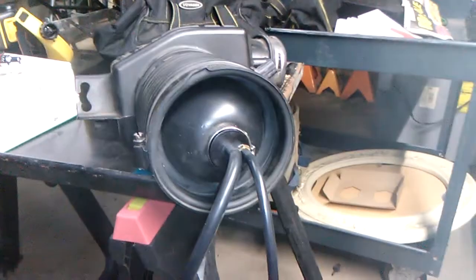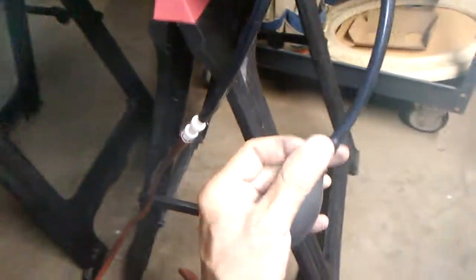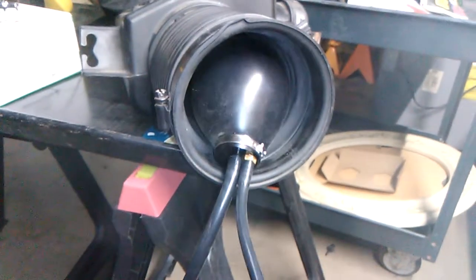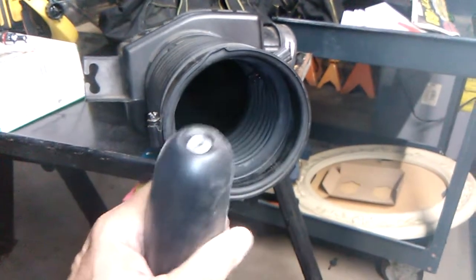This thing costs $29 or $30. Here, let me show you what it looks like once I deflate it — you just turn this little dial, and it looks like that.